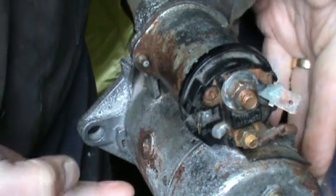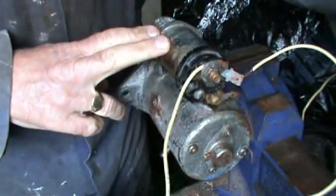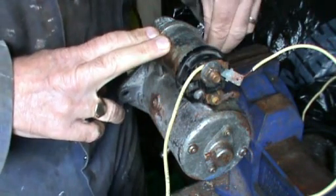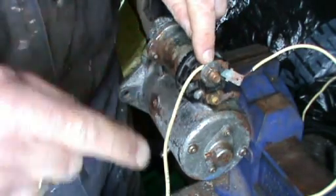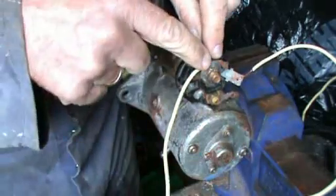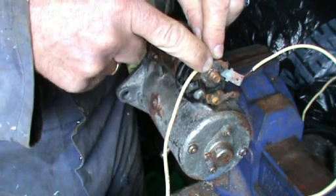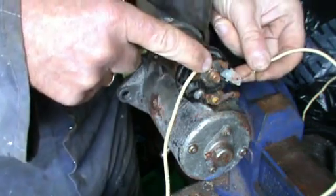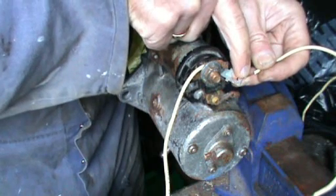I'll make some connections and let you see how to test the solenoid. I have a battery here from the car and I've run a line from the negative side of the battery to the body of the starter. I've got a wire from the positive side of the battery onto the top terminal of the solenoid — the one that would normally be fed from the battery — and another wire onto the terminal that runs to the ignition switch.